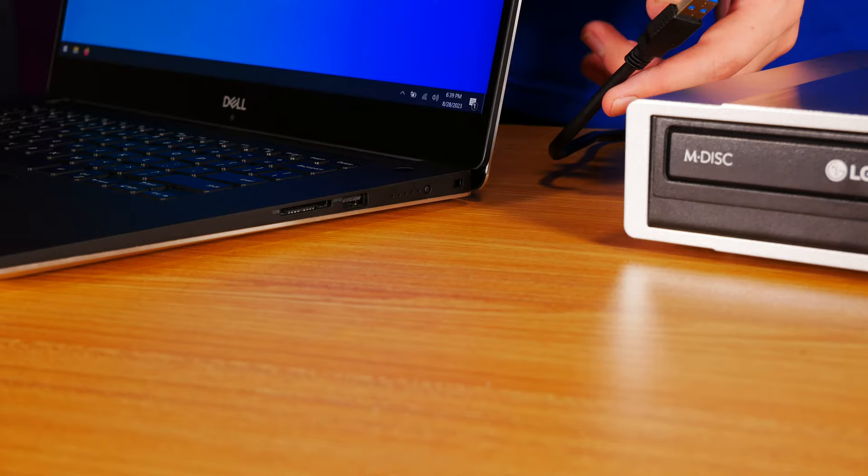So let's go over the basics, what you'll need, and what kind of software you can use to convert your old discs into a digital collection.